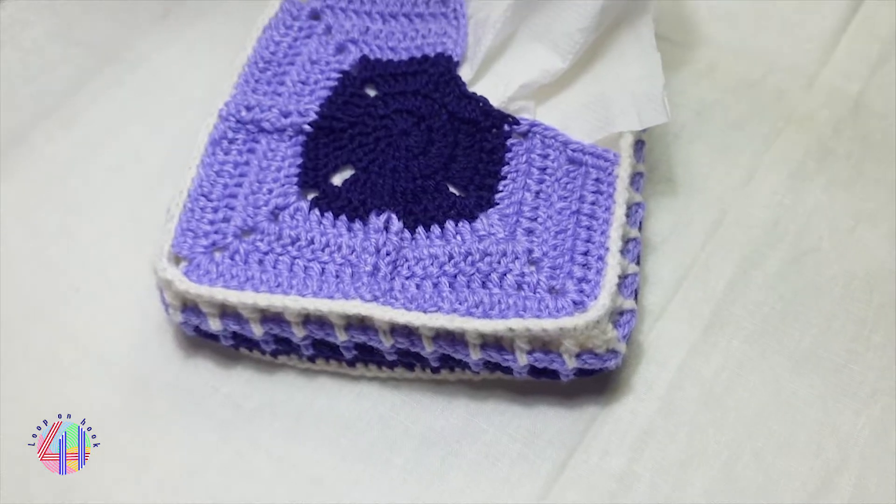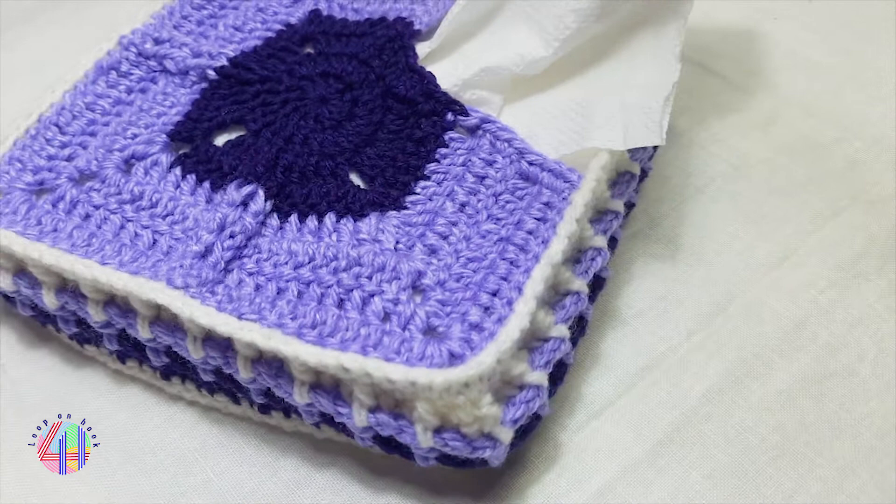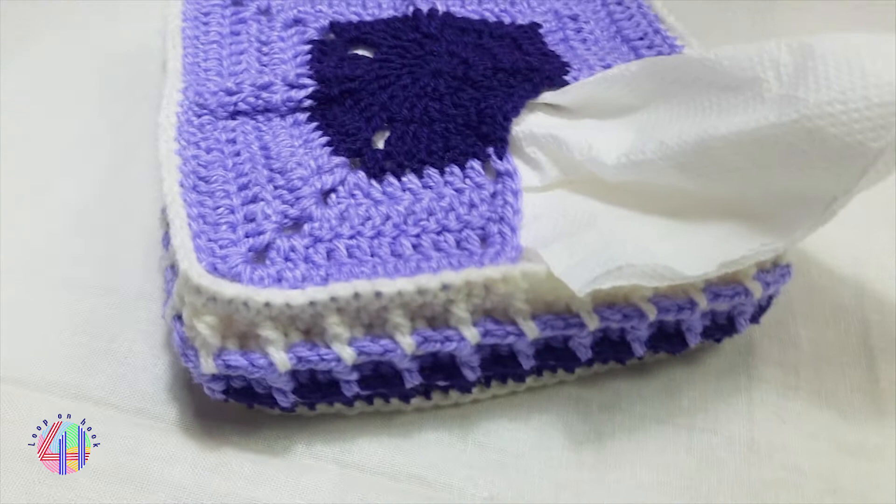Hello, welcome to my channel. Today in my video I continue crocheting the tissue holder I started in my previous video. Let's go to the video.